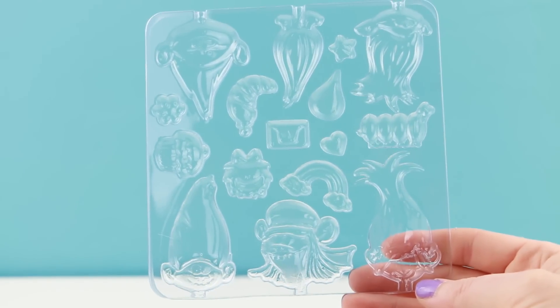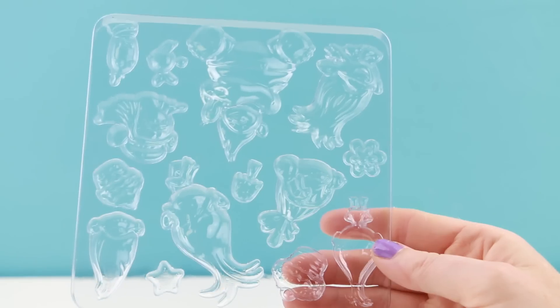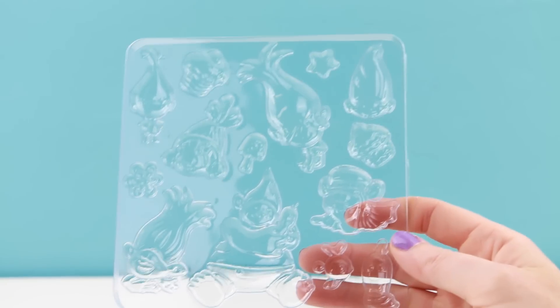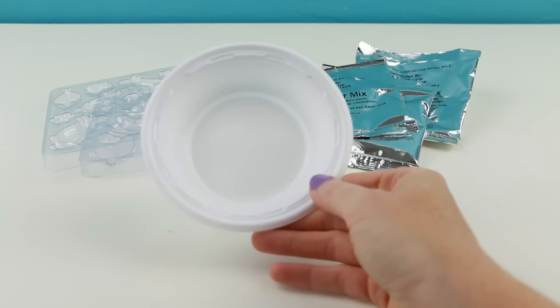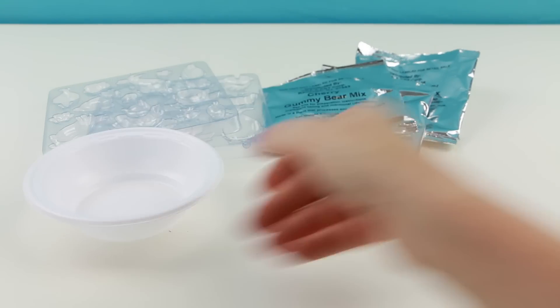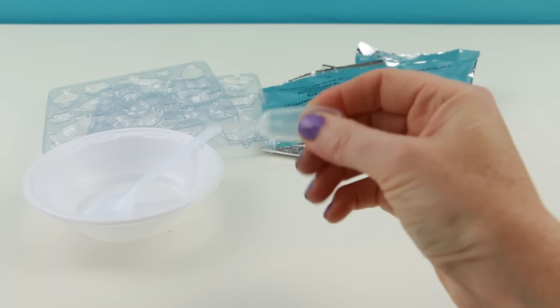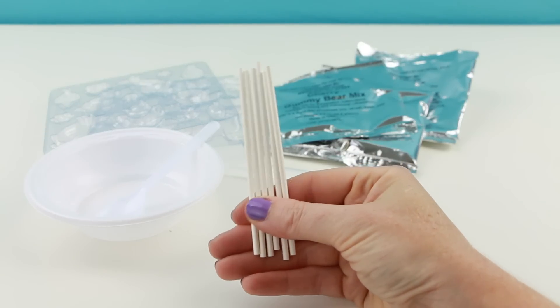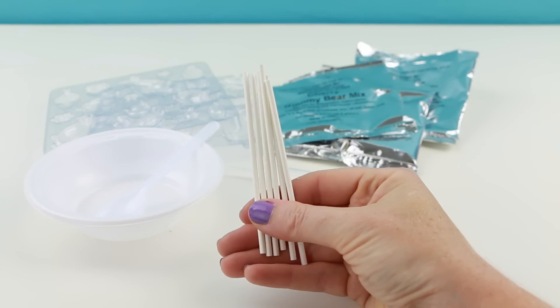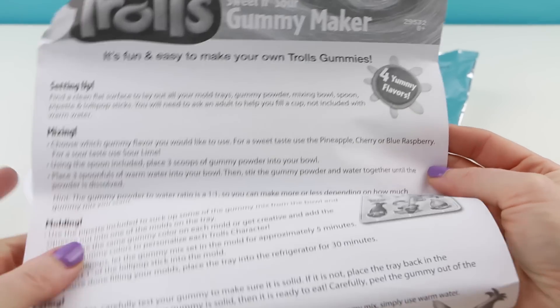They give you two of these plastic candy trays and these all feature different images from the movie Trolls. That one was upside down — boy, that was embarrassing! They've also included a plastic mixing bowl, a plastic mixing spoon, and this little eyedropper tool. Some lollipop sticks so you can make gummy lollipops, and of course some instructions on how to make your yummy gummies.